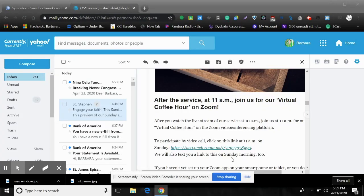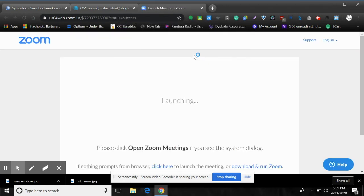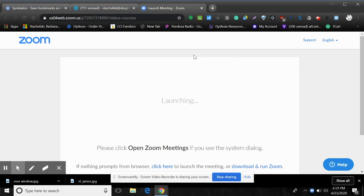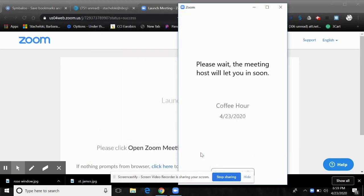Hi! It looks like it's time for happy hour. I'm going to click on the link here, and then I'm going to wait to open Zoom meetings and wait patiently. I want to join with video so they can see who I am and I can see them. And now I'm in the waiting room, so I'm going to wait patiently and hopefully Reverend Cindy will let me in.